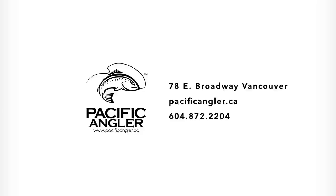If you'd like more information on this technique, please visit our website at www.pacificangler.ca. Come down to the store, talk to our guys — we all love doing this rig — or look into some of our classes and courses.